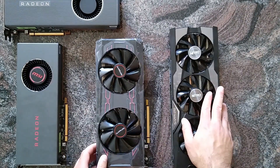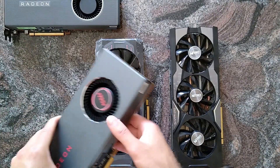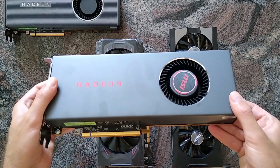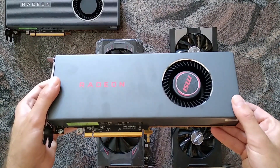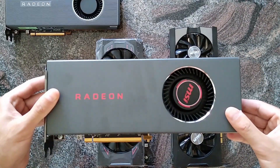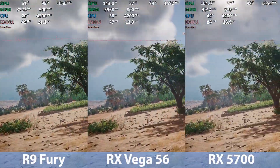So 28 nanometer, 14, and now with the current launch of the Navi cards we have the RX 5700 — 7 nanometer and 36 compute units — so yeah, let's have a quick look.